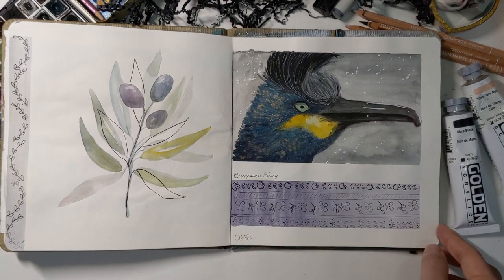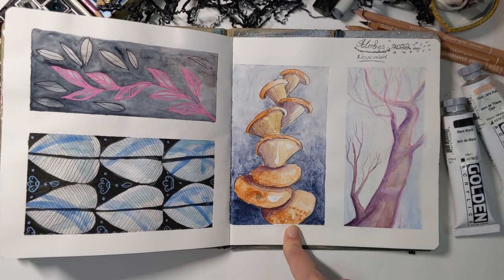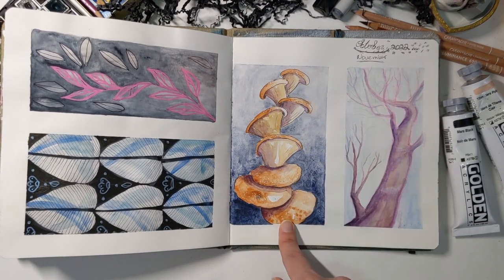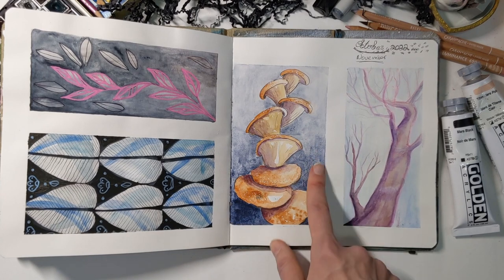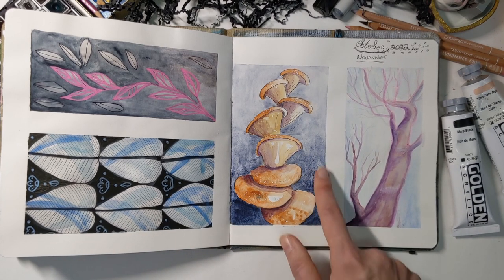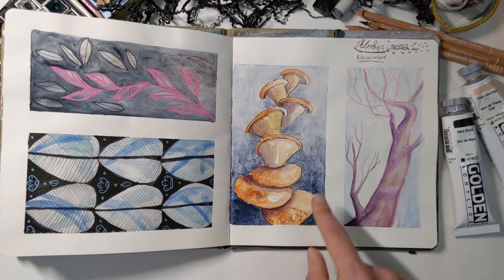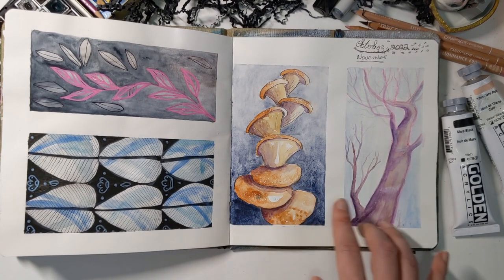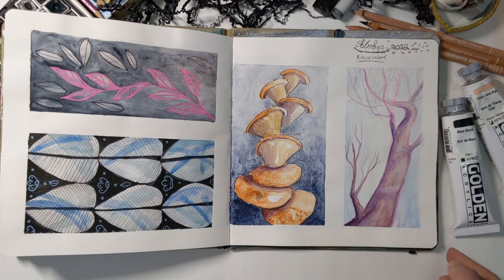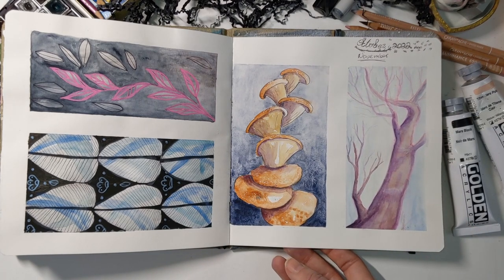This one was fun to do though — more patterns. The mushrooms worked out quite well, surprisingly. Both of these pages are smooth, and the way the watercolor fell here I quite liked — it's an interesting effect and I don't know why it happened here and not anywhere else. That was fun, though it probably could use a few more elements — it feels a bit empty. I tried doing this tree before, so I tried it again and quite liked how it worked out with just watercolor, with the pencil still visible underneath. Something I might try again.